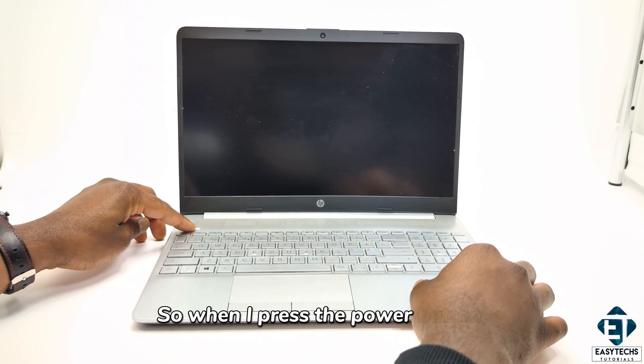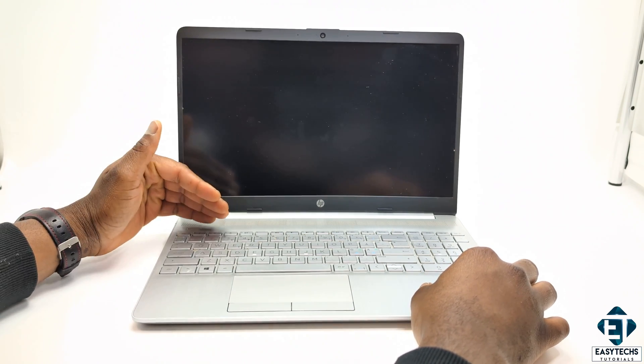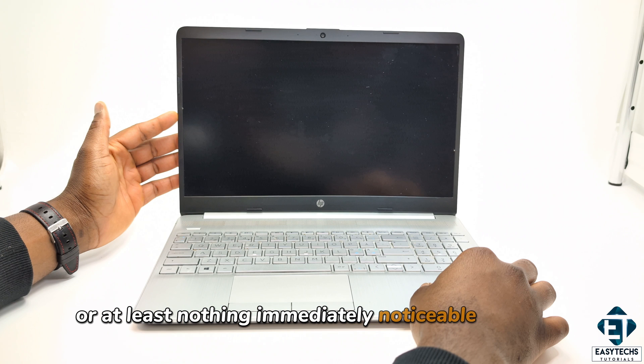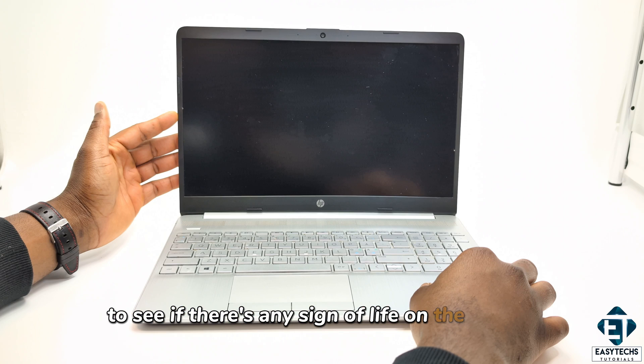The user reported that it suddenly won't come on again. So when I press the power button, nothing shows up on the screen — pretty much nothing happens, or at least nothing immediately noticeable happens. With that, I had to pay close attention to see if there's any sign of life on the laptop.